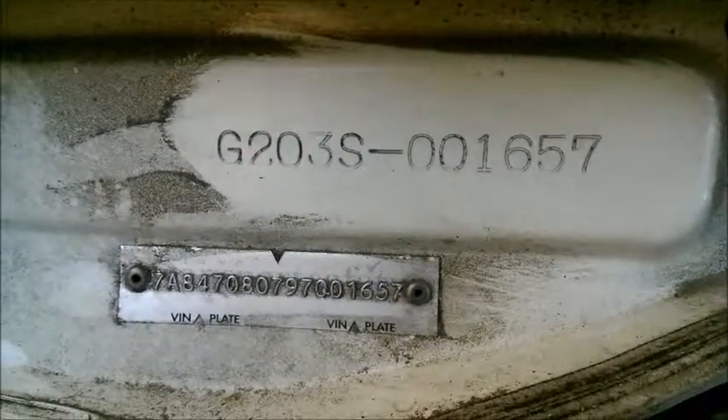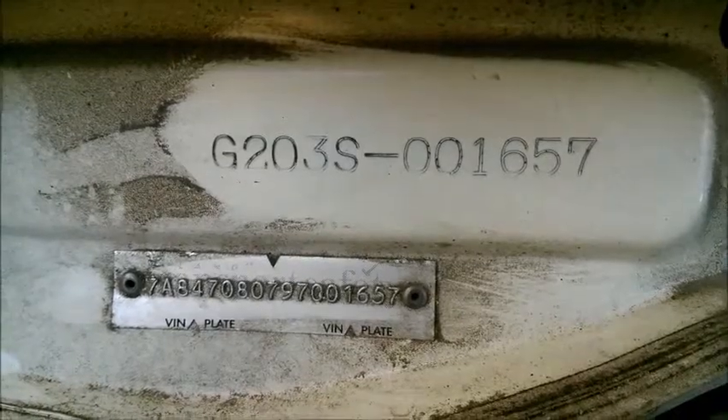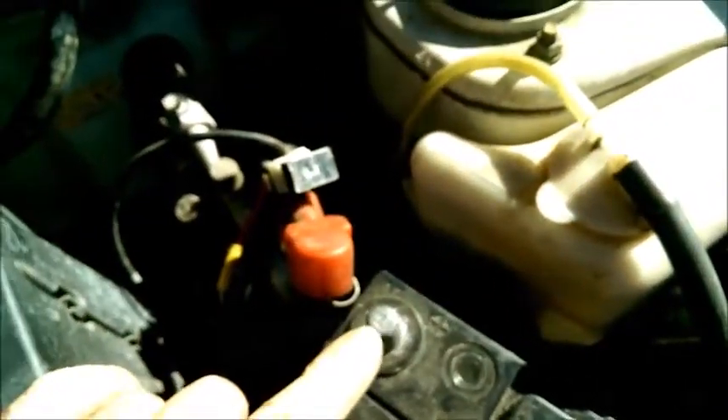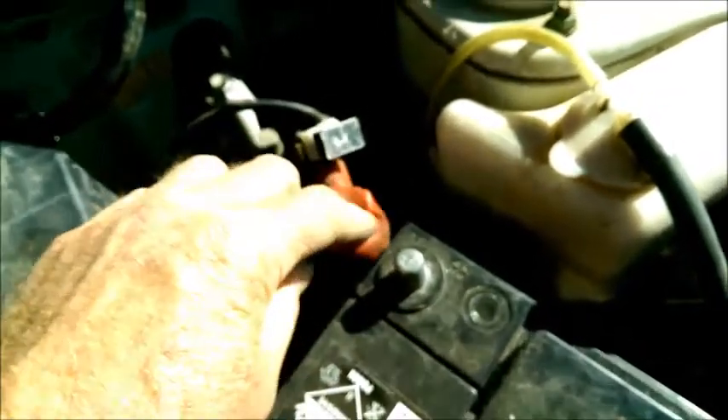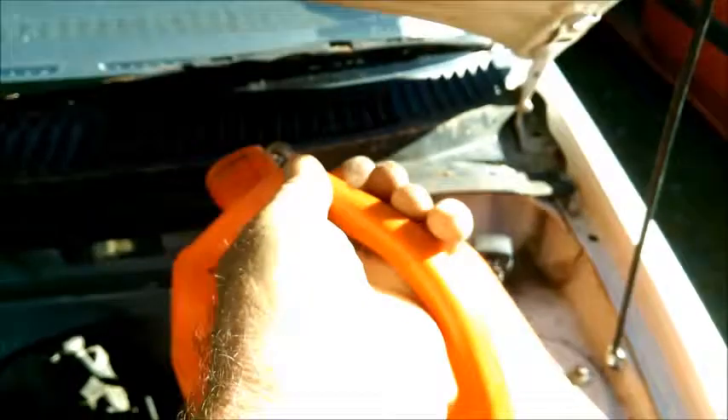Today we're going to do a fuel pump test, or a fuel pump relay bypass, to test the pump on a Daihatsu G203. First of all, it's best to disconnect the positive terminal of the battery. In this case I have disconnected the fuel hose from the injector rack and I'm going to catch the fuel in a container.